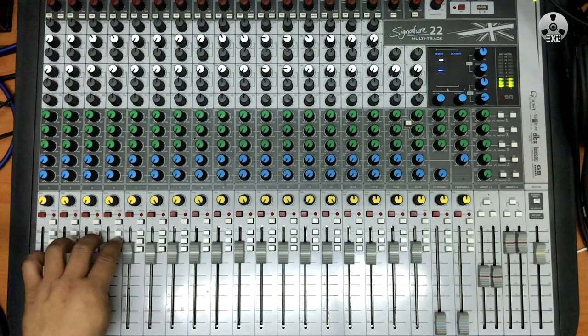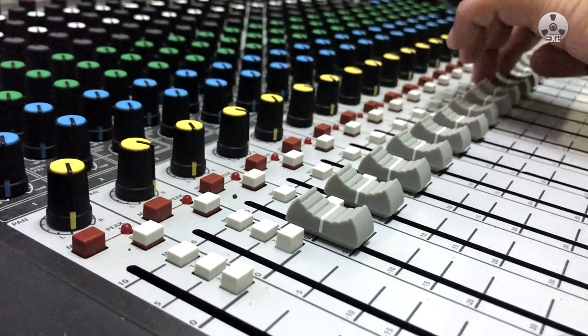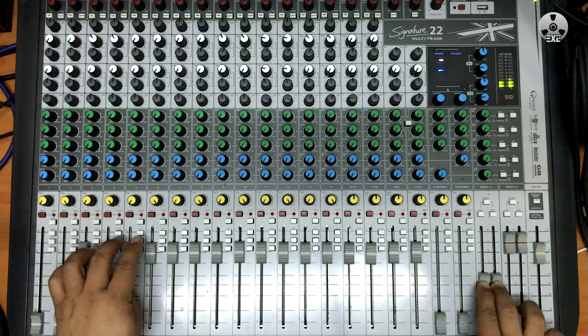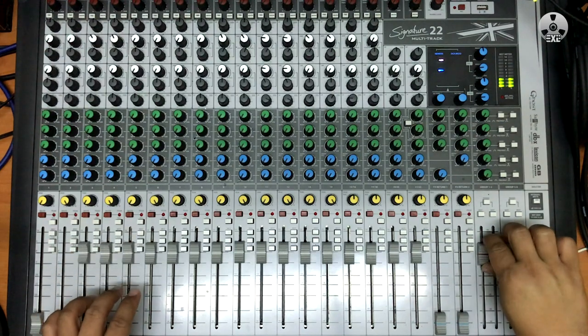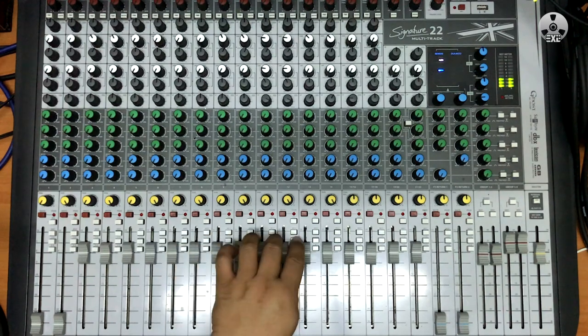Next, go back to each channel strip and make sure you activate the routing button for groups 1 and 2 for each channel. Whatever you have sent to the master or the mix down, you send to groups 1 and 2 as well. It's an exact copy of the stereo master mix.